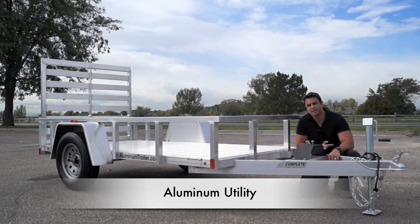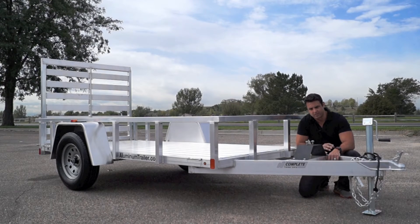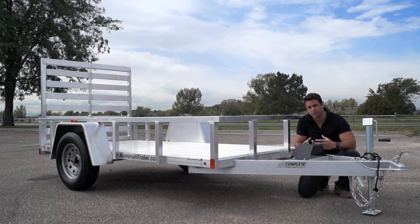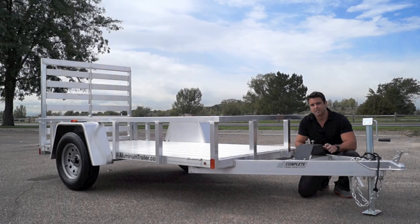Today we're checking out one of the nicest all-aluminum framed utility trailers on the market. The entire frame structure is aluminum, which means a weight savings of approximately three to four hundred pounds depending on the size of the utility trailer. The main reason I like this particular model is the longevity it'll give you — if properly cared for, this aluminum frame structure can literally last forever.